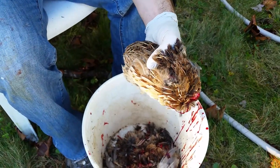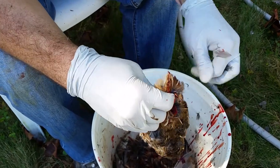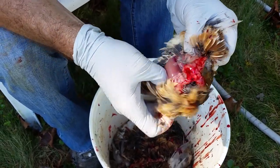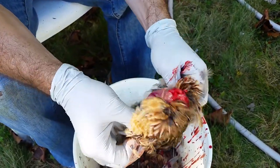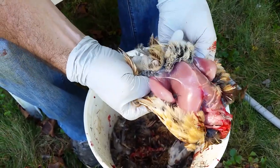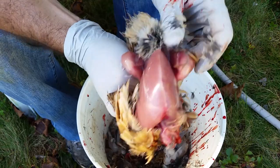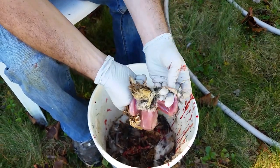Now we put the scissors down and get our fingers inside, because we're going to skin them. Get your fingers right inside where the head was and start to pull back — it comes right off. Get your thumbs in there and work down to the legs. Push the leg on each side and stick your finger in between to keep the feathers off.